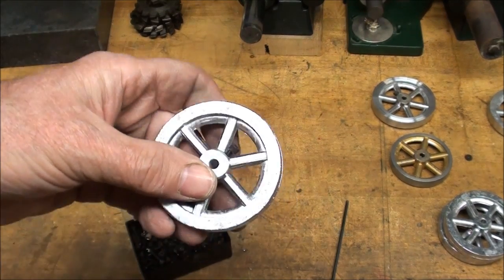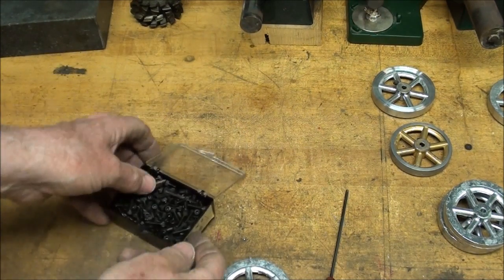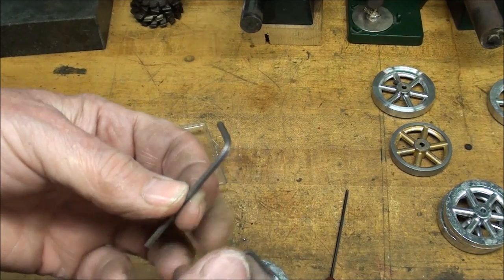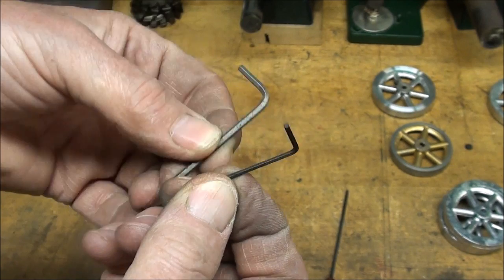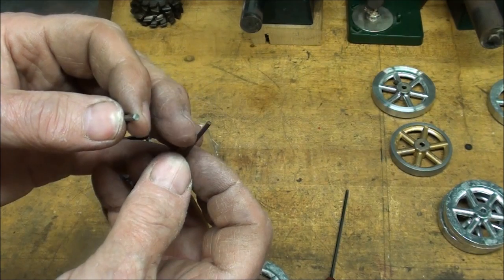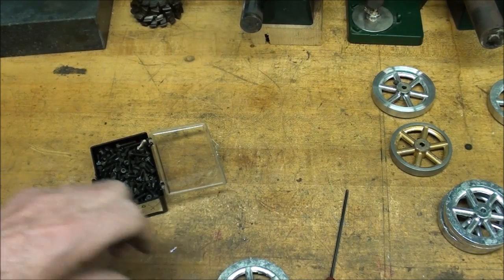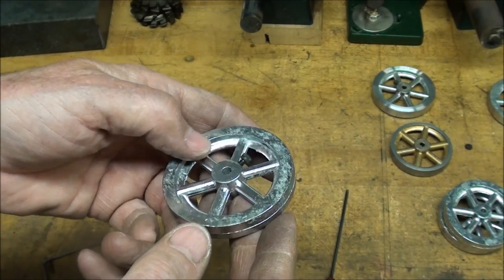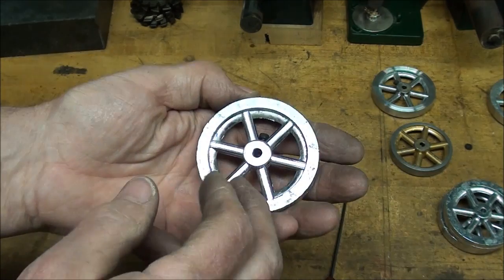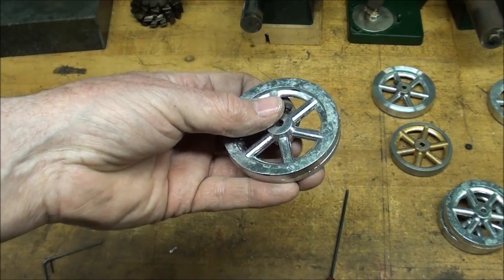Lately on these flywheels, instead of using a 5-40 set screw, I'm using a 5-40 cap screw. The reason for that is the cap screw allows you to use a much larger Allen wrench than for the set screw. The smaller the Allen wrench, the more likely it is to round out the hex hole. Now, what I'm going to do next, before I turn these down, is paint a few of them red, and then I will machine them. That will take the red paint off the areas that are going to be machined, and the spokes will still be red. So I'll see you tomorrow — I'm going to go to bed.